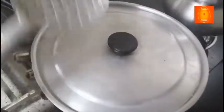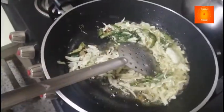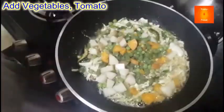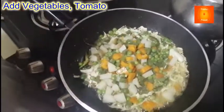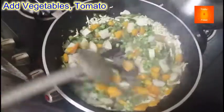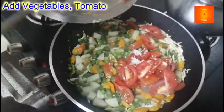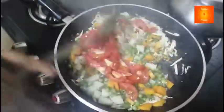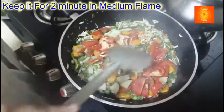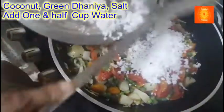Dekho, ye pak gaya hai. Ab jo sabzi ek seeti mein boil karke rakhi hai, wo sabzi isme daal rahe hoon. Chonk mein bhi paka sakte hain, lekin cooker mein karne se thoda kaam fast hota hai, isliye cooker mein boil kiya hai. Tamatar daal rahe hain. Isko achhi tarah mix karke do minute pakayenge jab tak tamatar puri tarah pak jaye. Isme ab nariyal daal rahe hoon — tamator pakk gaya hai — hari dhaniya aur nariyal.